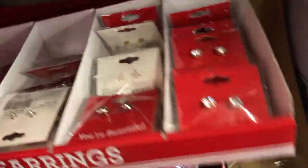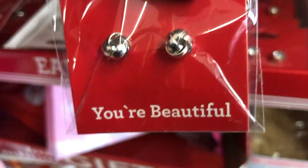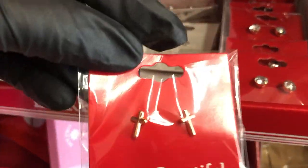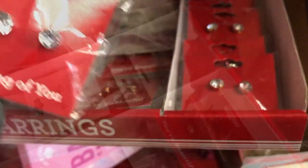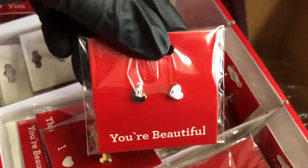Here are some Valentine's Day earrings with little sayings at the bottom, sort of a little knot earring or gold crosses, and some sort of gemstone gold hearts, silver hearts as well.